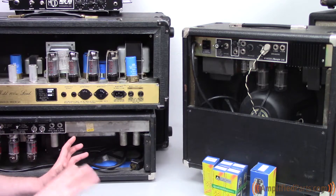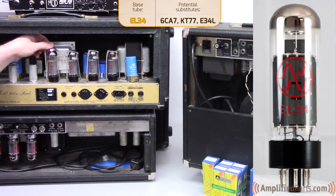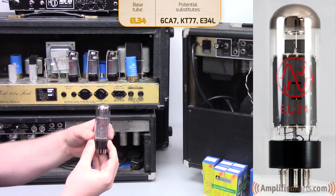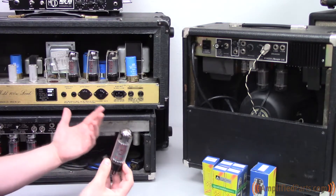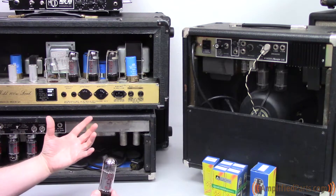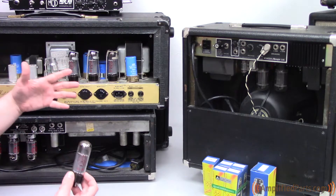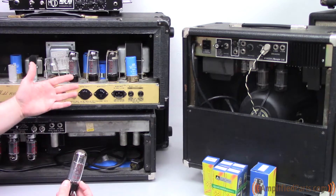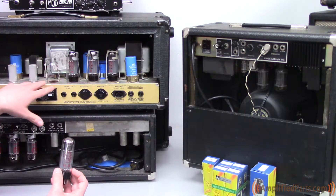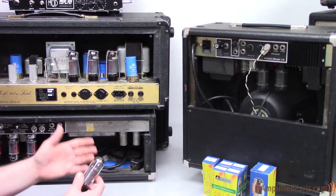Now we'll move on to the fourth and final major power tube: the EL34, which is commonly used in Marshalls. This is a slightly slimmer-bottled tube and is pretty common in British amps. A lot of Marshalls will have either 2 or 4 EL34s. This particular amp is marked 100 watts, but if you didn't have any markings, you could determine that based on the four EL34s — much the same as with the 6L6s. You're looking at roughly 25 watts per tube: 50 watts for two, 100 watts for four. It's a pretty good guideline to go by.